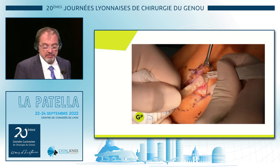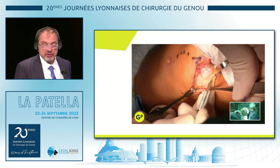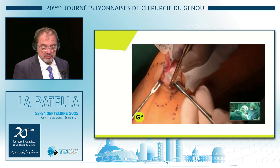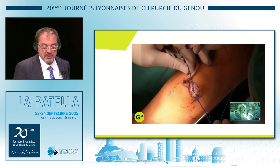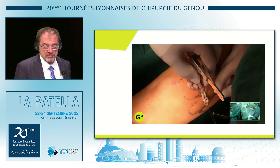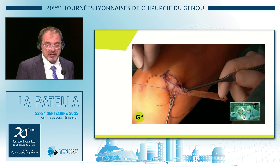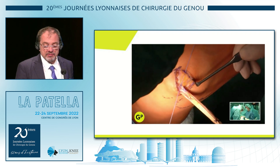You prep down on the periosteum, then you prep the medial side of the patella and undermine the tissue. You put your graft underneath, then you put two stitches right at the edge of the graft so the patella is not tilting. We did the biomechanics on that, and we are well above 200 Newtons for this fixation.